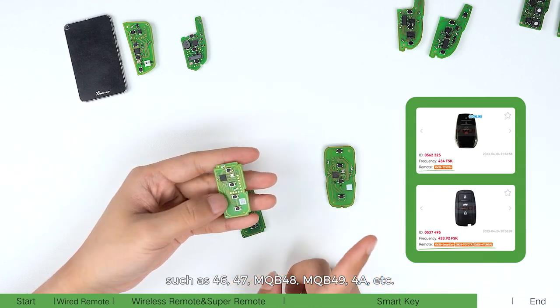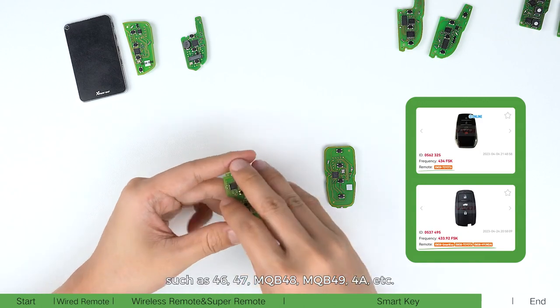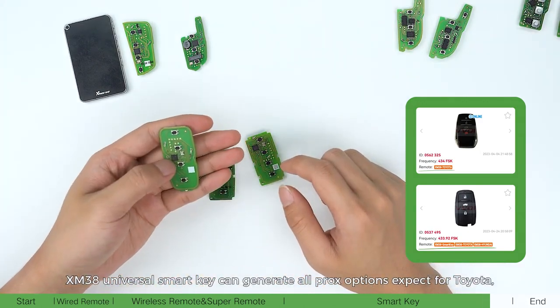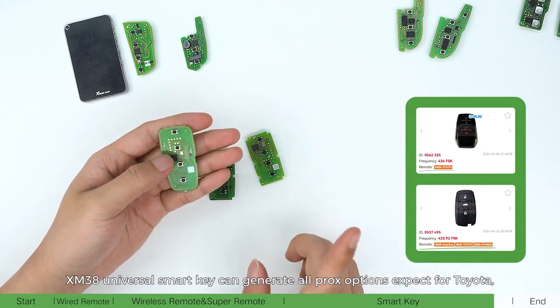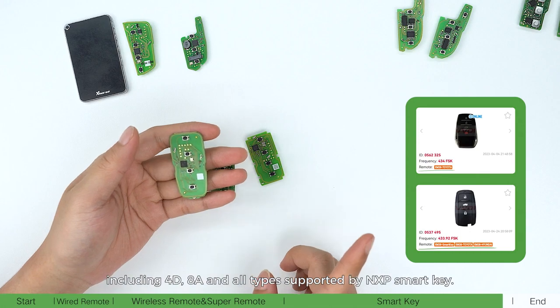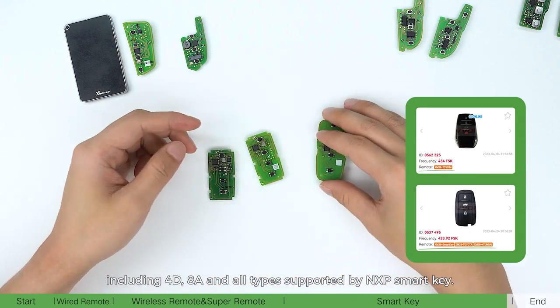XM38 universal smartkey can generate all prox options except for Toyota, including 40, AAA, and all types supported by MXP smartkey.